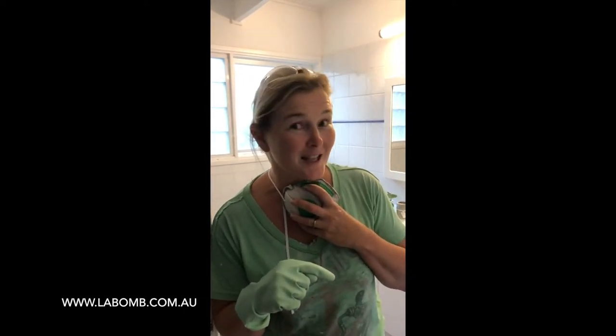Hey guys, it's Sonia. We are going to laboam this floor — the tiled floor — it's got limescale all over it, and we are going to bring it up looking like brand new. Just check this out and check the photos out, because you can see what this stuff can do.